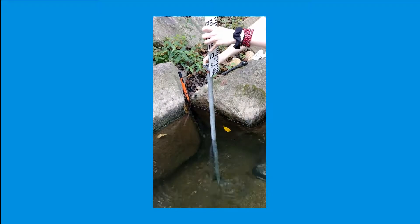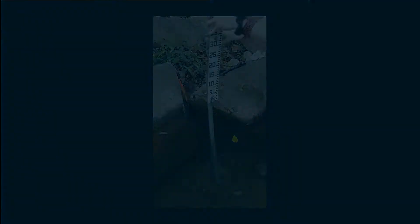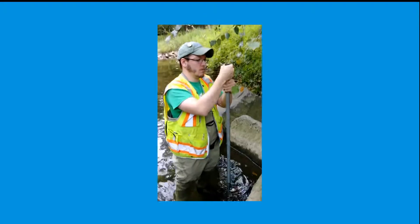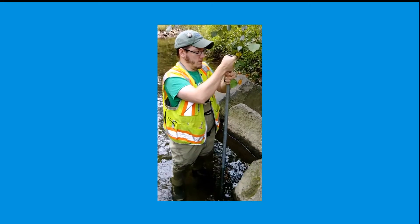Once the first pipe is installed, slip the staff gauge ruler onto it and slide it down until the ruler touches the stream bed. Take the black iron coupling and screw it onto the pipe. Then take the 3-foot black iron pipe and slip it through any of the staff gauge ruler's conduit hangers and screw it into the black coupling.